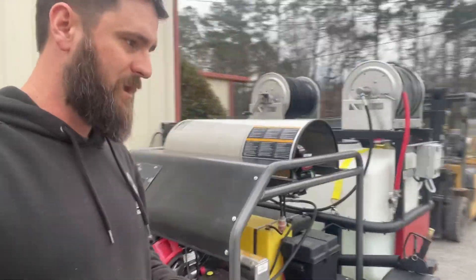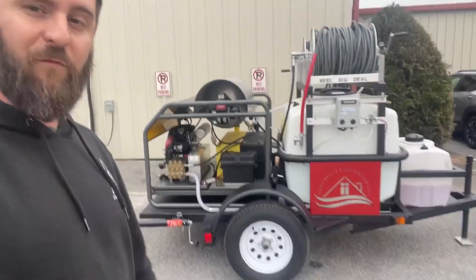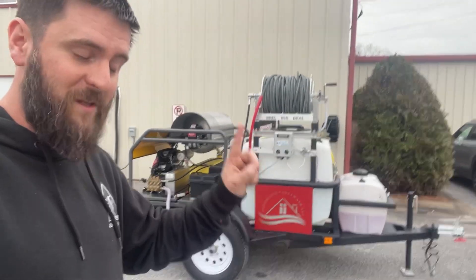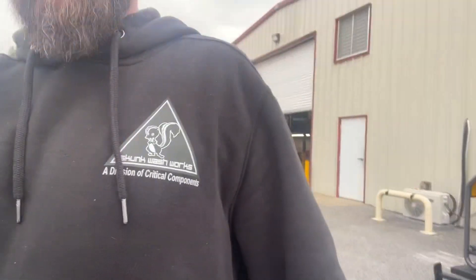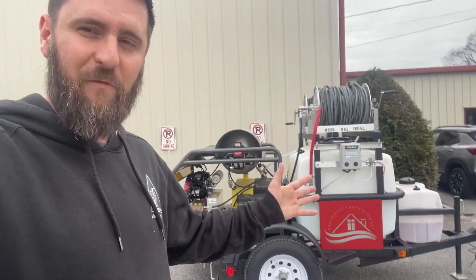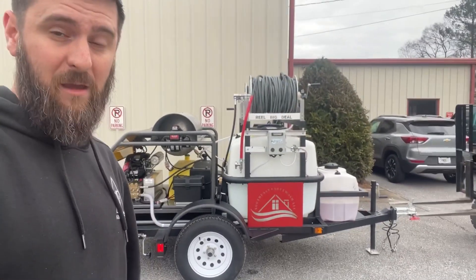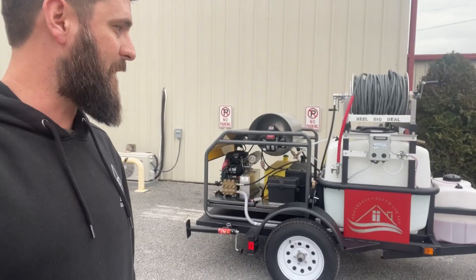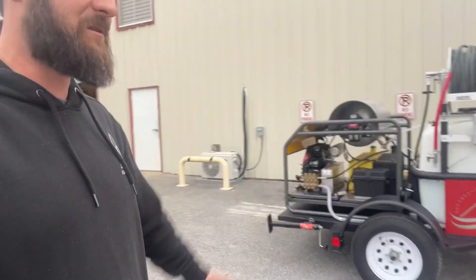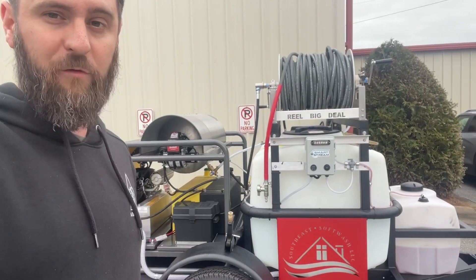We're going to go do a little bit of footage with this trailer — going to go clean a Burger King. We've got some really bad food grease out back on the sidewalk area. Again, this trailer is going to be for sale — it's a one-of-a-kind skunk edition build and we're pretty proud of it. Price and links will be down in the description. I'm going to get rid of this thing pretty cheap — I'm not going to mark it up really high, I don't want it sitting around the shop too long. But if any of you out there do a lot of degreasing — dumpster pads, gas stations — this will be a killer rig for that.